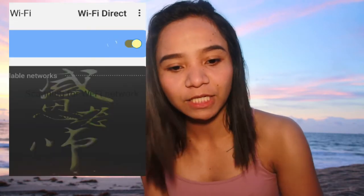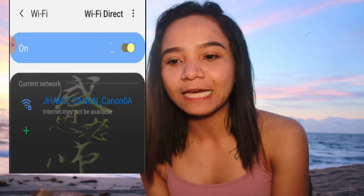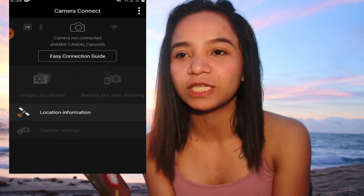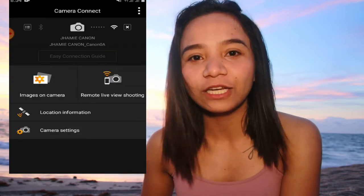I don't have anyone here to help me, so I have to do it myself. In order for me to adjust the ISO, the aperture, and the shutter speed, I need to connect my Canon T6i — which I'm currently using — to my phone, a Samsung Galaxy J3. This Canon T6i is built in with Wi-Fi, and I downloaded an app called Camera Connect, for Canon users only, that connects these two gadgets.